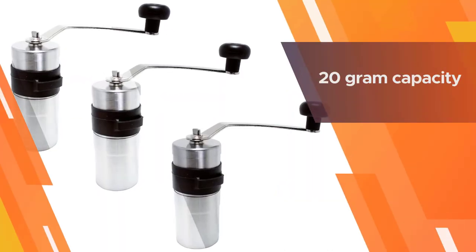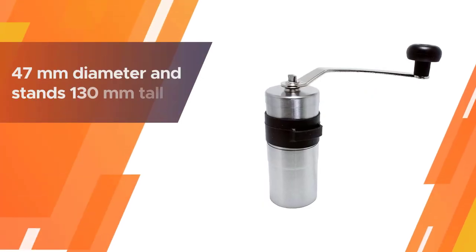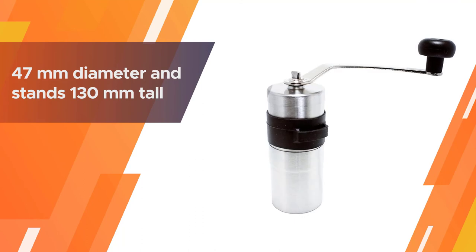The grind becomes less and less uniform as it gets coarser. It does grind fine enough for espresso, but expect it to take two to three minutes for a dose of 15 grams.